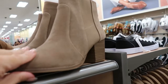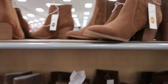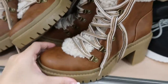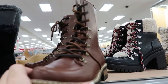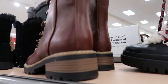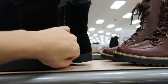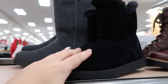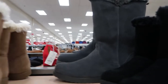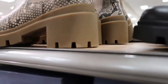These are from Universal Thread — they're like a suede taupe color, and brown. These little sharper boots are cute, they're $39.99, and they have them in black. And these brown combat boots are also $39.99.